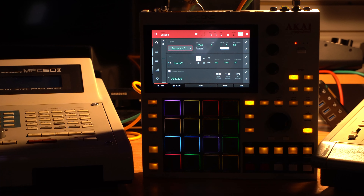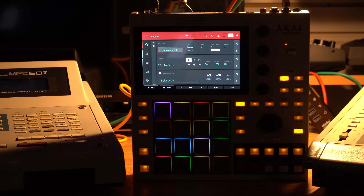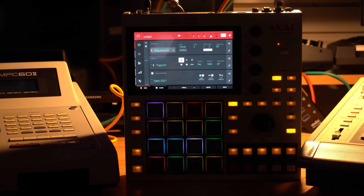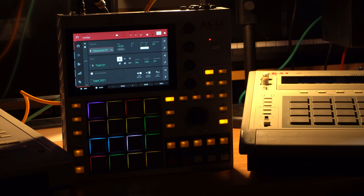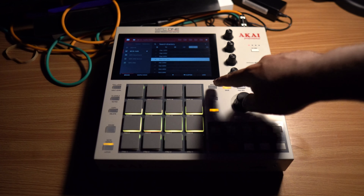Here are the specs: quad-core ARM processor, 2 gigs of RAM, 1 MIDI in and out, memory card slot in the front with a headphone jack, network port, Bluetooth and Wi-Fi connections, and 4 outputs that turn into 8 outs with a split.